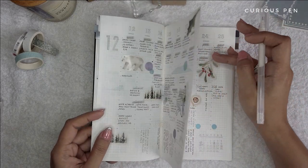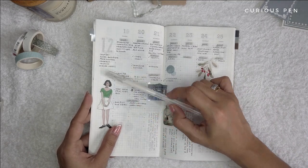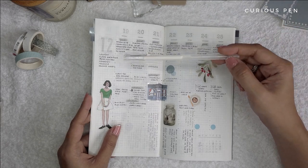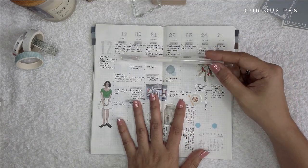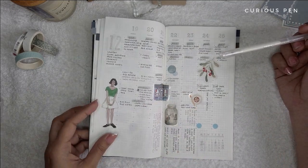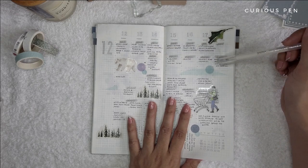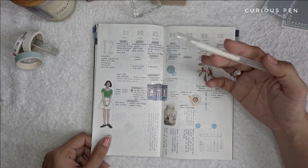I'm still using that system up to the present. I did experiment with the Alistair method in the chores category, where I list all the chores on a separate page and then put additional details for each chore in the dailies. But I think I'll probably go back to just listing chores on the specific day I'm doing them, instead of using the Alistair method.